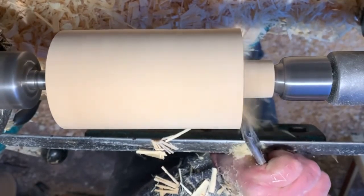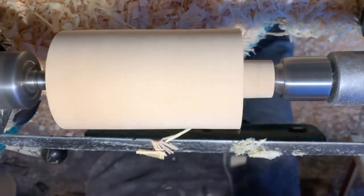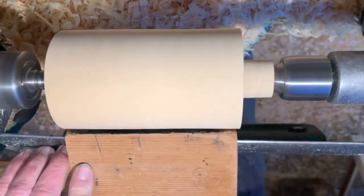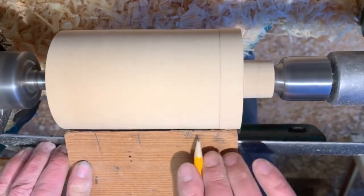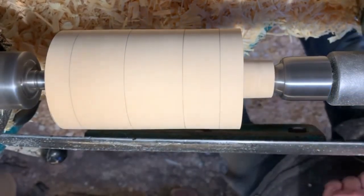Cut the shoulders back. This means the finial will sit on the top of the post — a nice clean joint, no gaps. Then mark out transitional points using the storyboard.